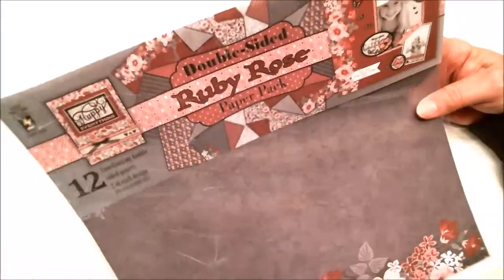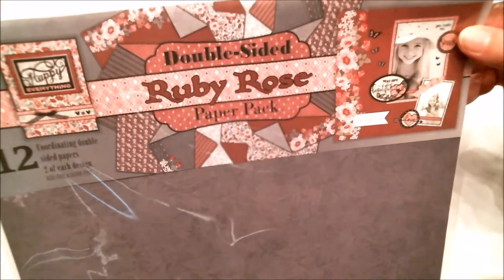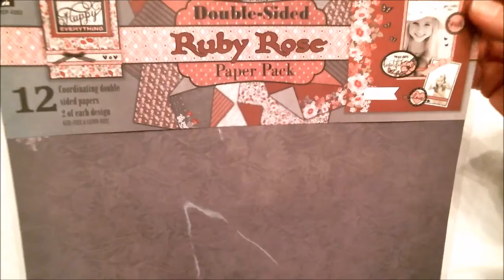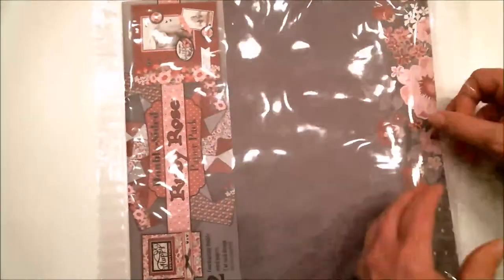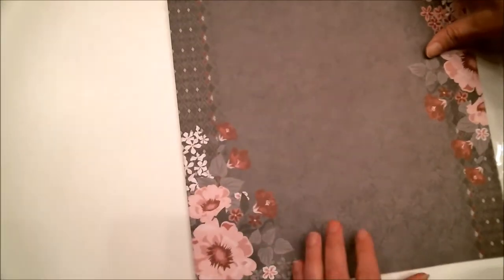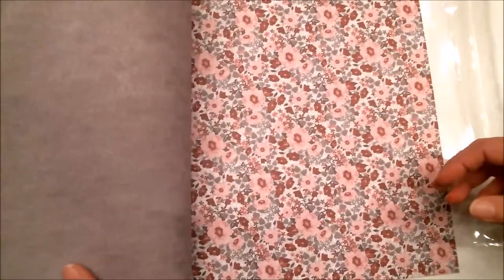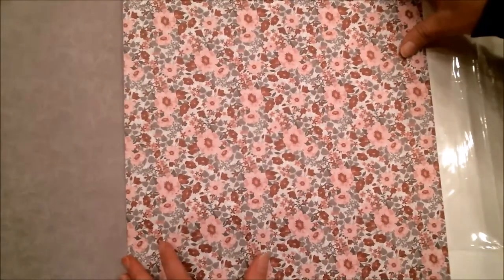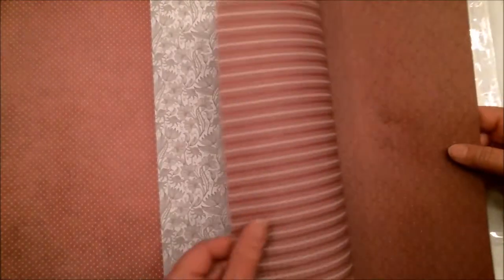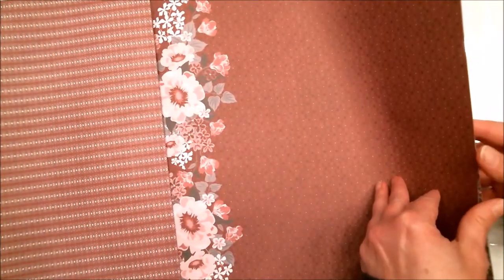Now I'm going to show you the products I used. I started off with this Ruby Rose paper pack — it's double-sided paper from Hot Off the Press, which I got from Paper Wishes. You get 12 sheets, two of each. Let me flip through so you can see these gorgeous papers. I used this one with the little Swiss dot design on it — isn't it just gorgeous?